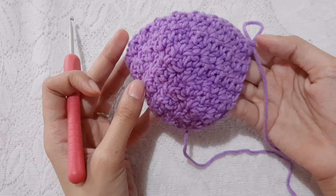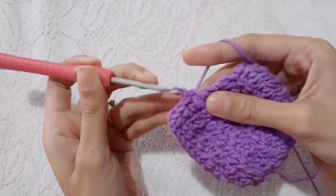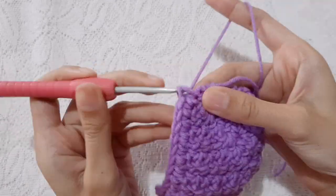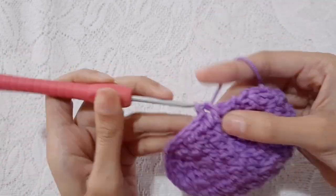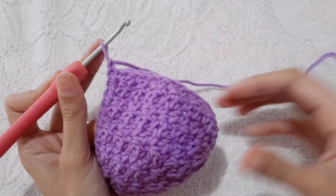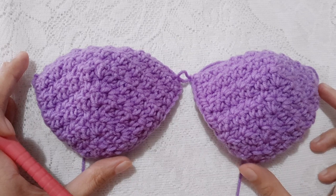I'm done and I have a total of 13 rows. Now work single crochet into the edge of your cup. Chain 1 to secure, then you may now cut the yarn. Make another cup but skip chain 1 to secure — no need to do that — and don't cut the yarn yet. Now let us join these 2 cups together.